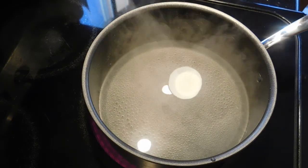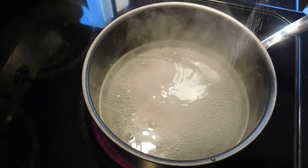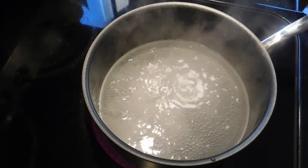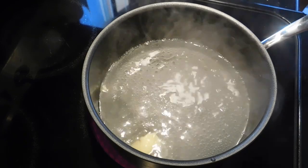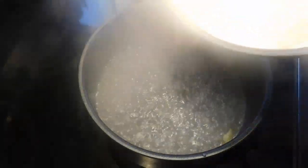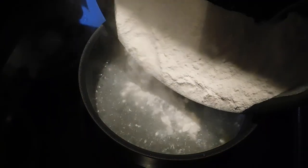Once the water is about to boil, add one teaspoon of salt and one teaspoon of ghee or coconut oil — it's your choice. I'm using ghee here. Once our water boils, add the flour little by little.